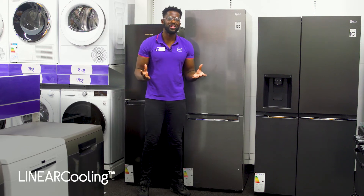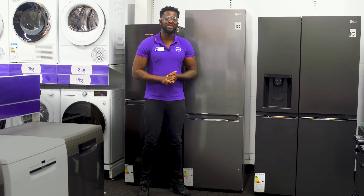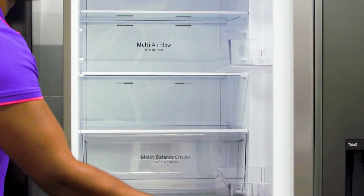It uses linear cooling to keep temperature fluctuations to a minimum, which maintains the initial freshness for longer. With food that stays fresher for longer you're likely to chuck less stuff away and cut back on food waste.